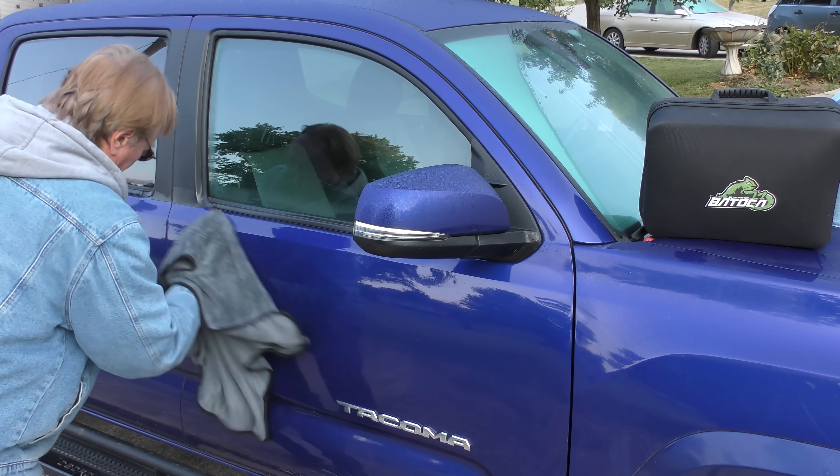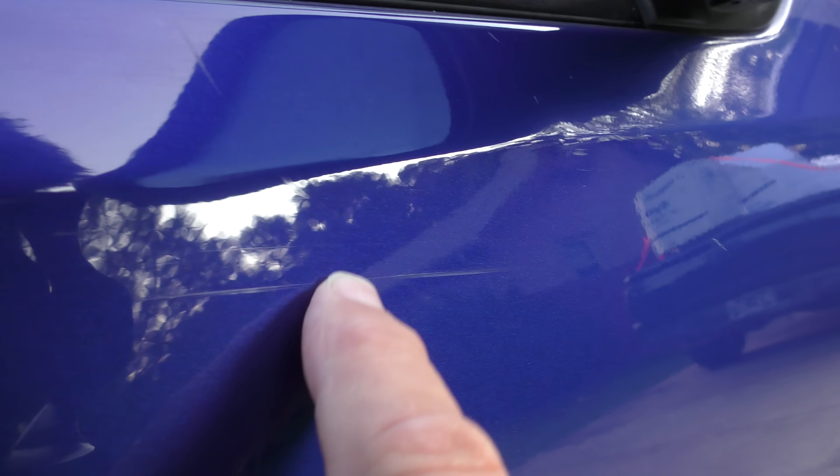Once dry, you can find the scratch areas. There are scratches all over here — the branch scratched it going down.